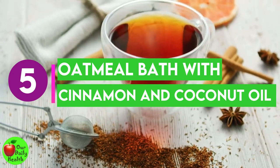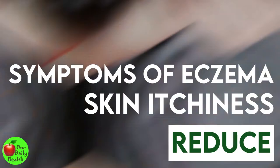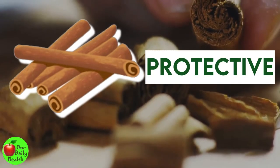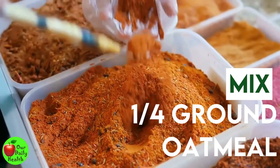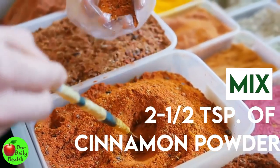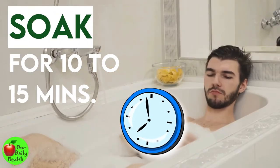Number five: oatmeal bath with cinnamon and coconut oil. Oatmeal can reduce skin itchiness and reduce symptoms of eczema. Combining coconut oil and cinnamon is a plus — cinnamon can be protective against skin infections, and virgin coconut oil can boost rapid healing. Mix one quarter cup ground oatmeal and two and a half teaspoons of cinnamon powder with lukewarm water. Add a pinch of salt and three teaspoons of coconut oil, and stir well into the bath water. Soak in the water for 10 to 15 minutes.